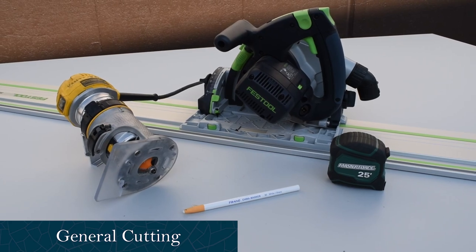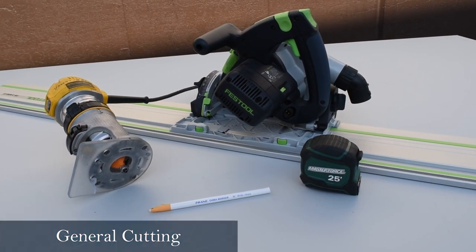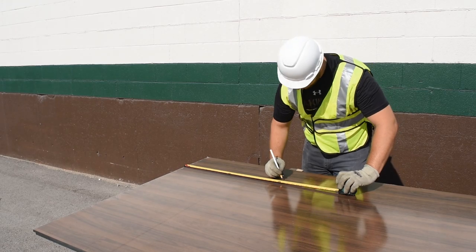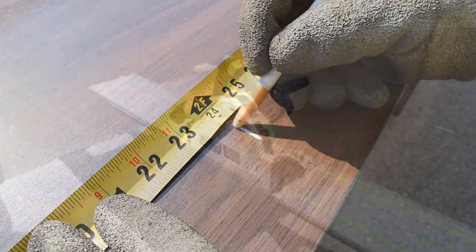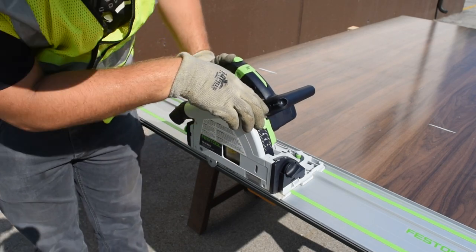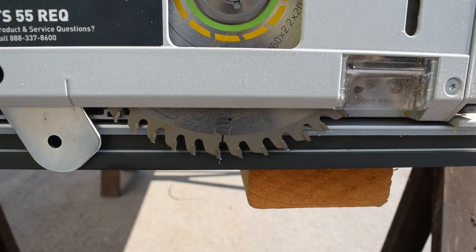The first process that we will be covering is general cutting. Make measurements and mark the panel accordingly. Always remember to measure twice and cut once. Set the depth of the saw blade to extend slightly into the sacrificial panel.